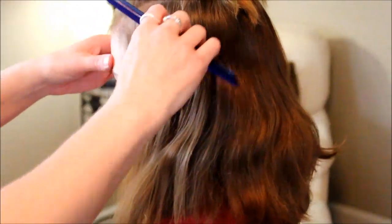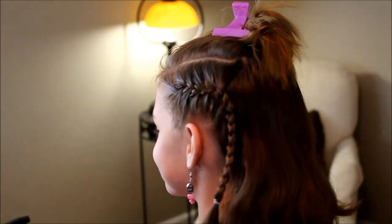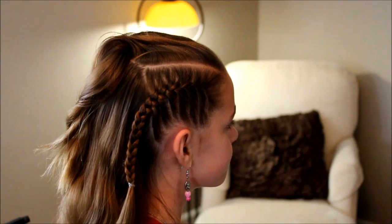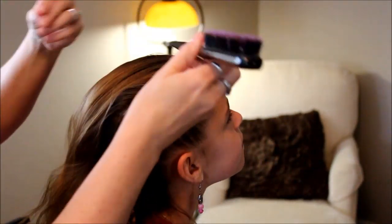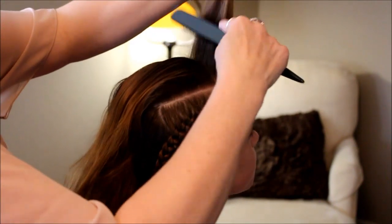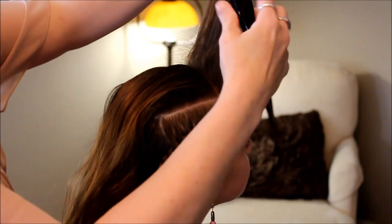Do you want me to comb? Yes I do. Thank you. And just do that the same way. Now we've done both braids, so now we're ready to do the middle section. In this section, we're going to do some teasing. I'm just going to take my teasing brush here and wrap this up — we want volume up here. And you can hairspray these after you tease them.